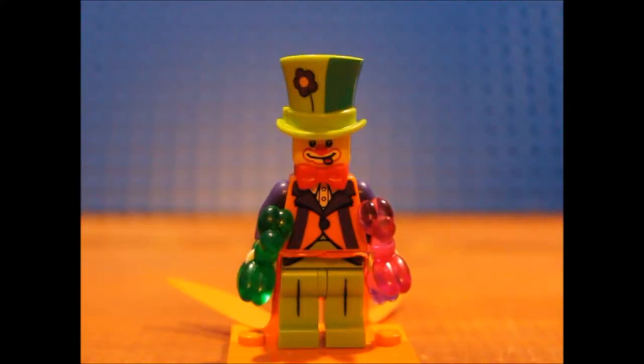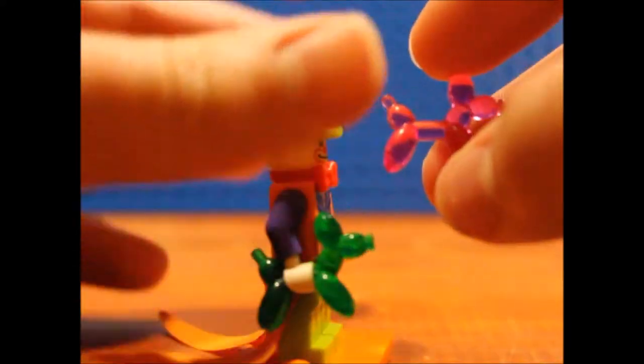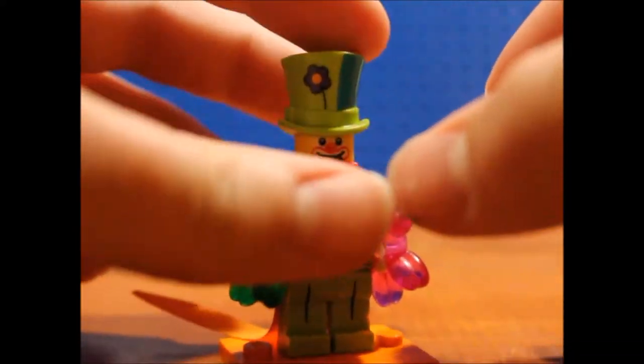And here he is — really a nice minifigure out of the series. Probably the best thing about it is these little molded balloon pieces here. Really like that. And then you get this really nice top hat in the front with a face print and a little bow tie there.